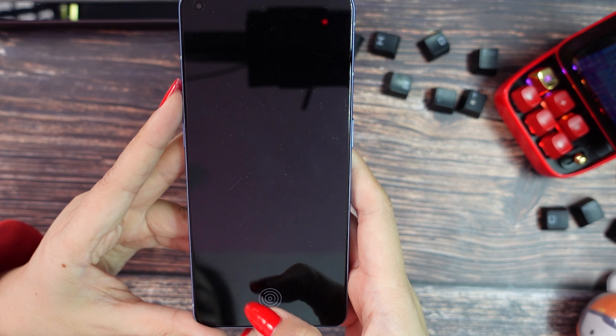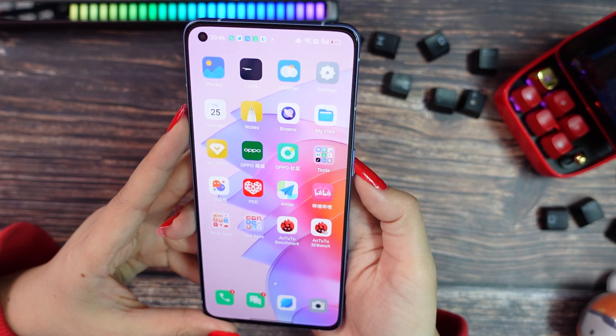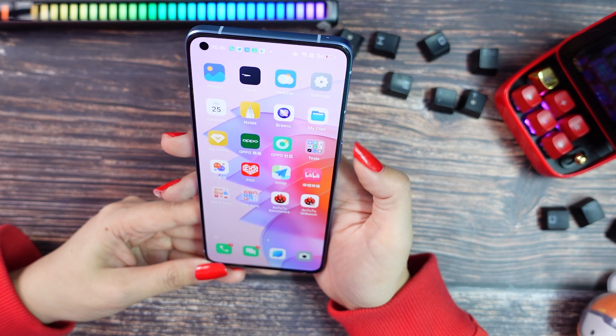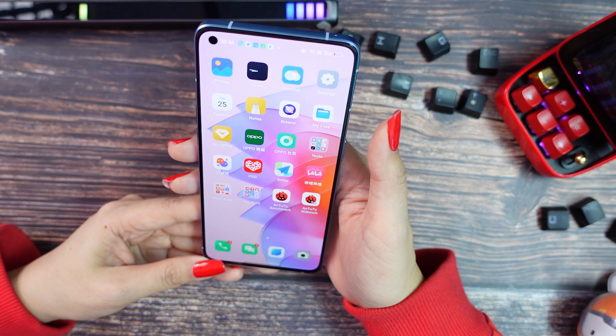Now let's check the fingerprint sensor — it's under the screen. It's quite fast. So let's check the face unlock. The face unlock seems faster than the fingerprint. It's really fast.